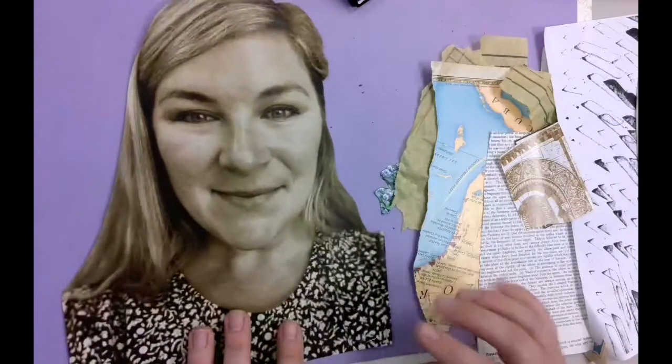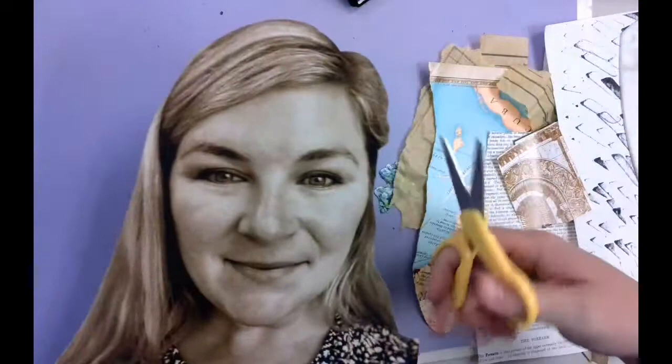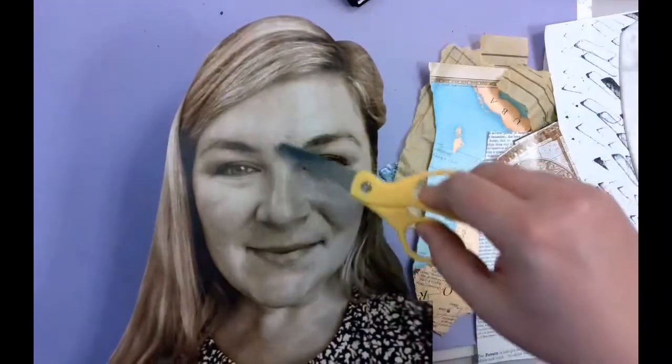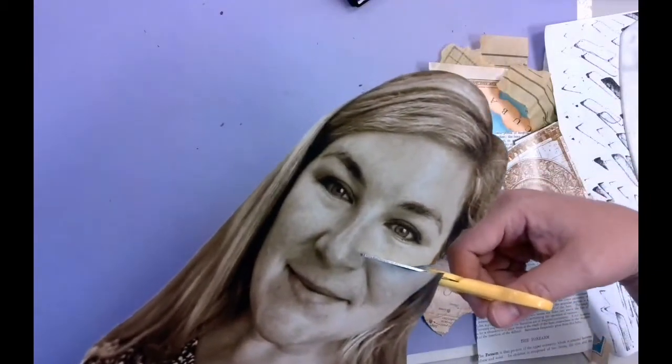Second step: decide how you want to break apart your portrait — almost like fracturing your head. It's easiest if you draw it out on the back first so you can see where things are, but if you're feeling brave you can just go for it. I want to leave one eye intact, but I'm going to cut down and over and make separate pieces. I like curved lines more than straight lines — you get to choose your preference.